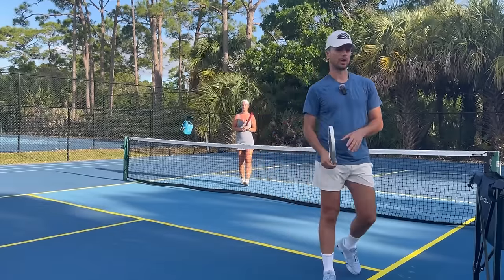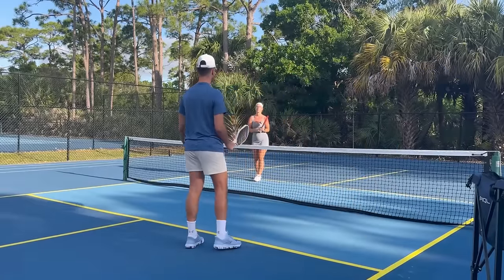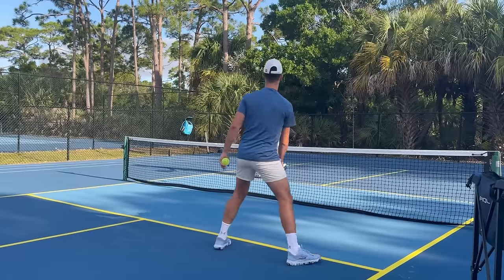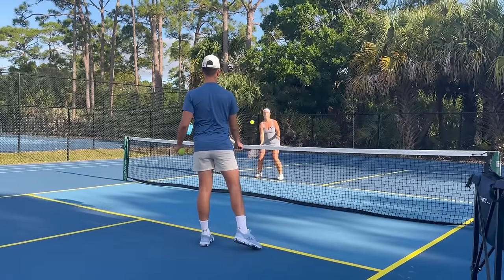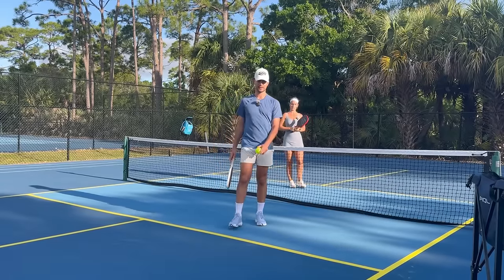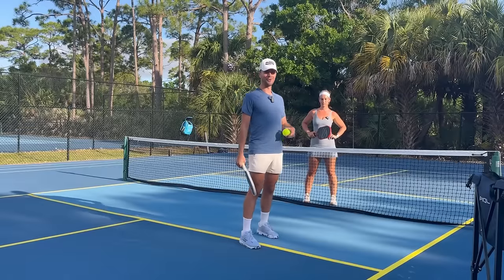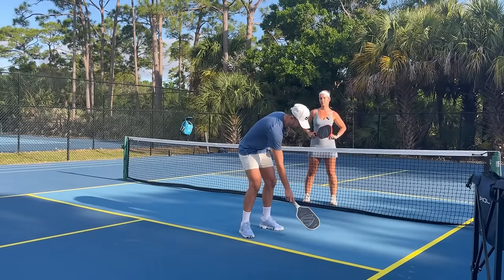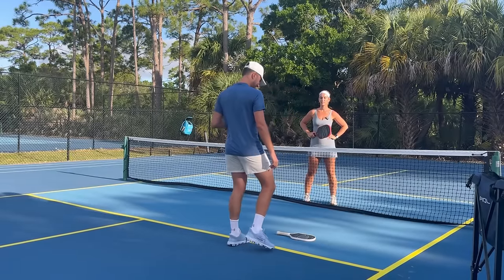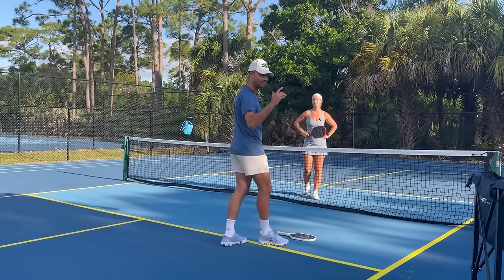The next thing you can do — and you can't do this if you're standing up — is take more balls aggressively out of the air. If I'm standing straight up, it's going to be super difficult to take balls out of the air. Every coaching video and every pro talks about placing something right at the kitchen line: if the ball is at or behind the kitchen line, take it out of the air instead of letting the ball bounce.